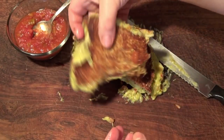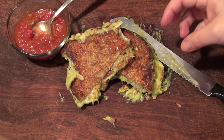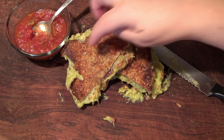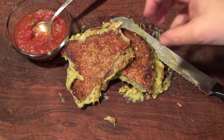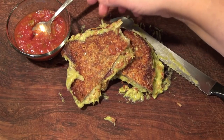We're going to serve it with a little salsa. Oh my goodness, yummy! Talk about an explosion of flavors! You've got the Parmesan from the outside — great tip by the way — and that cheese in there with the avocado, which has tomatoes, onion, and cilantro in it.